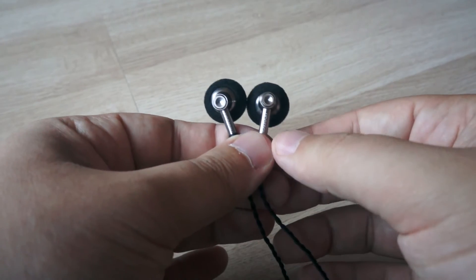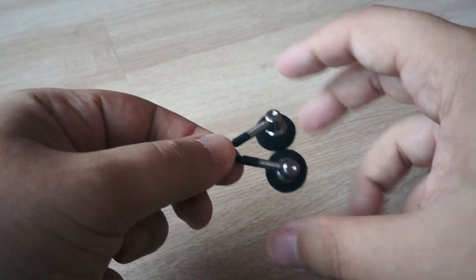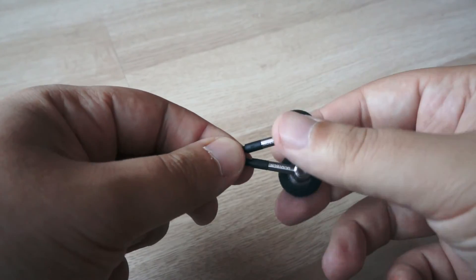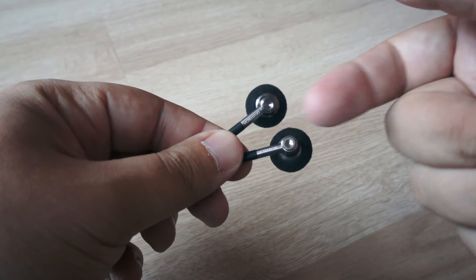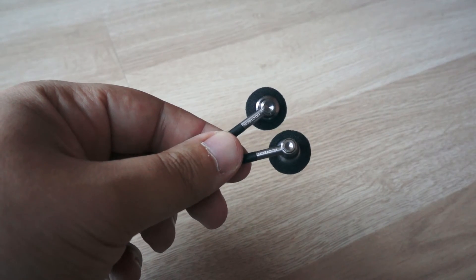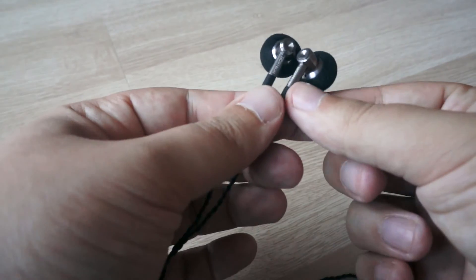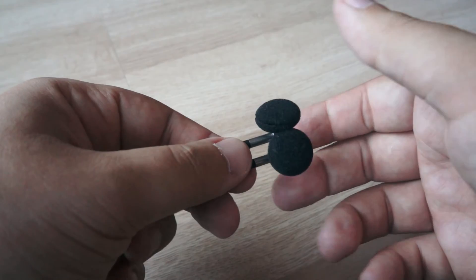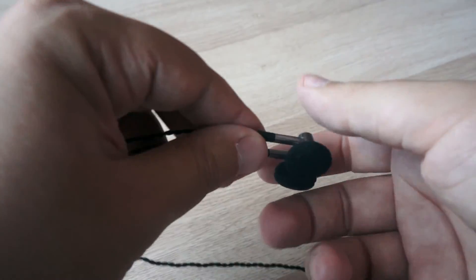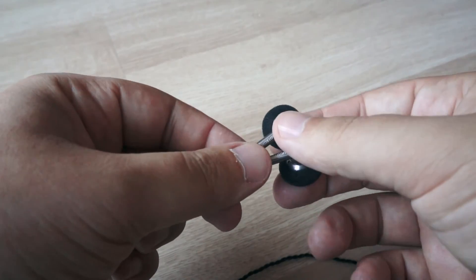The top model, Grandiose, is more natural. It does not have the same accent on lower frequencies, but its bass is fast, tight, and also has a good punch without being emphasized. Its impedance is higher — Diva is 16 ohms and the Grandiose is 70 ohms, so they require a good source. They also have better resolution and their highs are much more present than the Diva's.